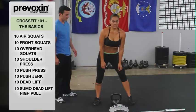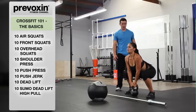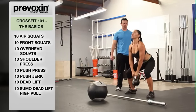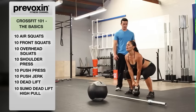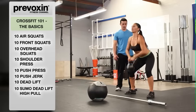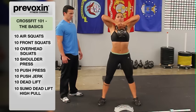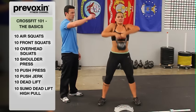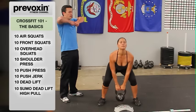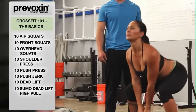Let's see 10 reps — keeping the back nice and straight, driving up, using a big shrug, getting tall. Once we're at the top, we go right back down. Try not to pose at the top or hold that kettlebell — trying to be as quick as possible.